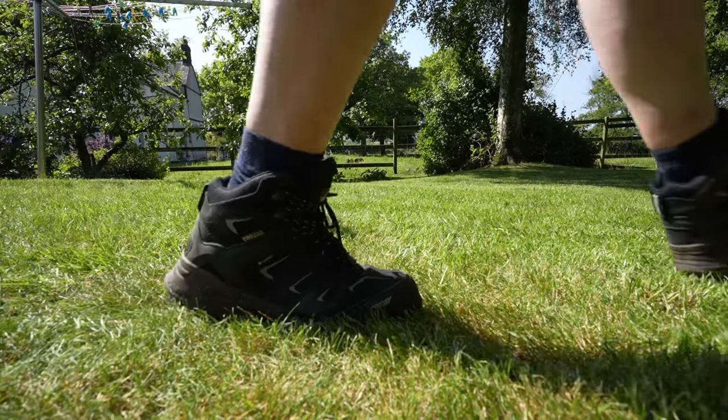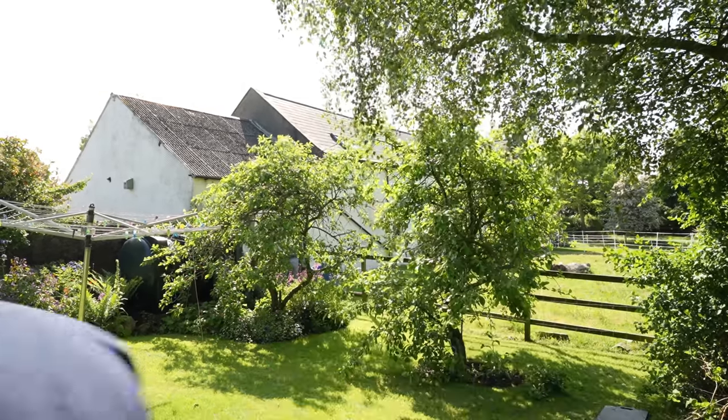Another easy way to tell that your lawn needs to be watered is if you walk across the lawn and your footprints don't spring back up, then chances are it's going to need to be watered.